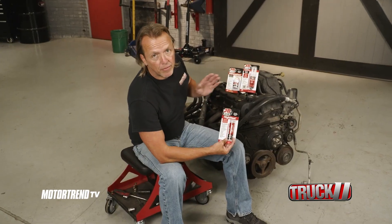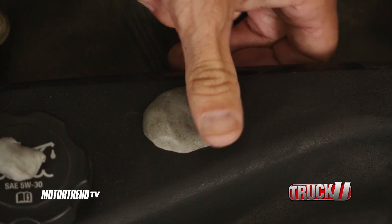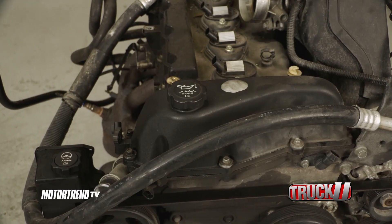This high heat putty stick is great for filling holes and gaps. The putty forms a strong bond and it can handle the under hood heat.